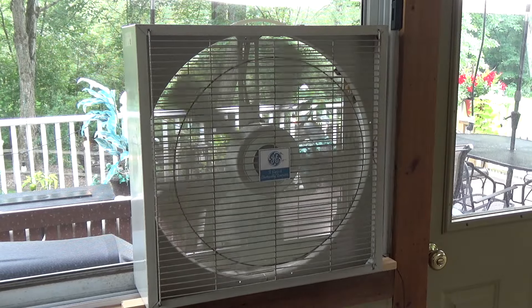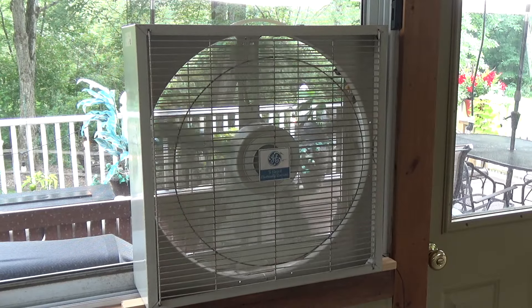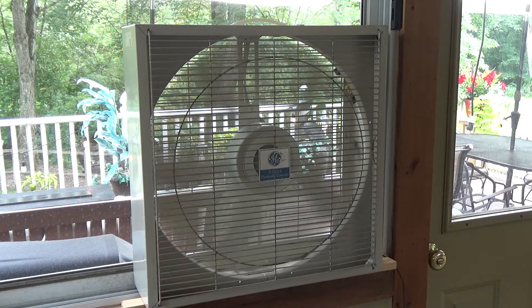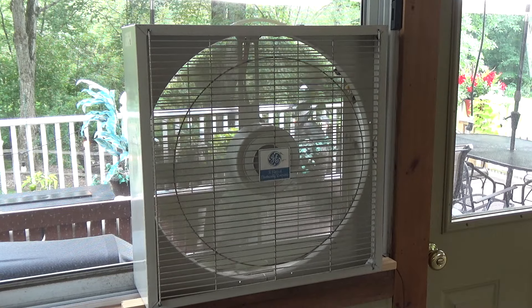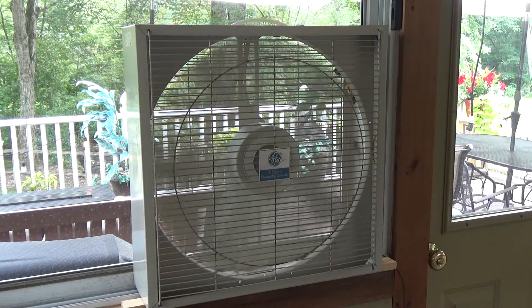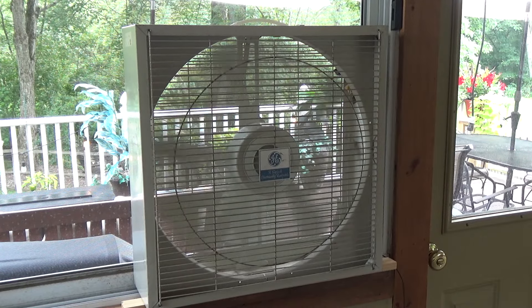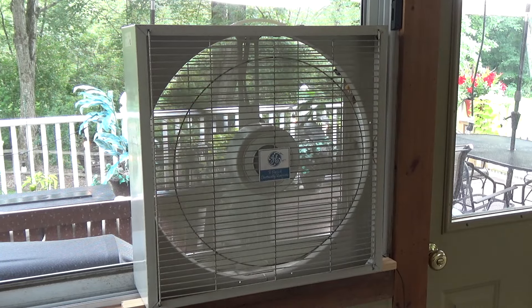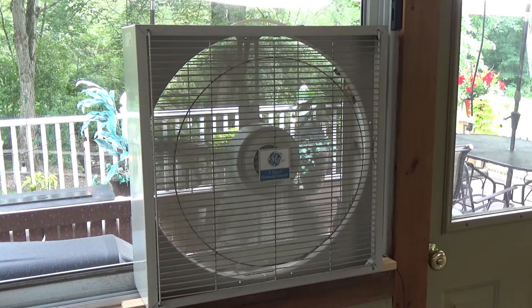Now we'll go up to medium. Curiously and ironically, the medium on these motors also seems to fizzle out, and I had completely forgotten about this. I totally forgot about the fact that it happens on these fans as well, and it's been like this for a while. In fact, I remember my grandfather used to tell me that in order to get it to work right on medium, he would have to start it on high and then drop it back down after a minute or two, because the medium just didn't work quite right. Sometimes if you let this run for a while and the motor warms up, it kind of comes back and works properly on medium again.